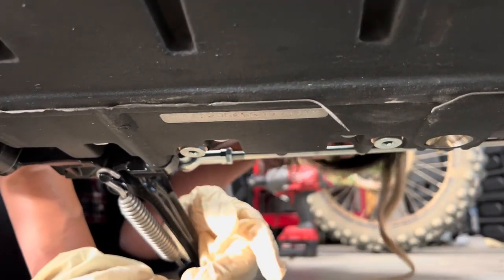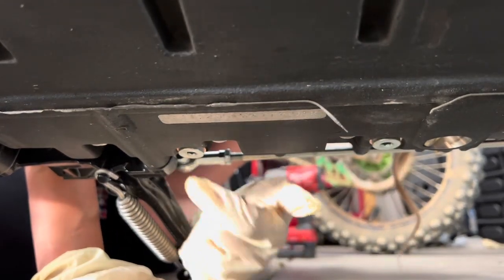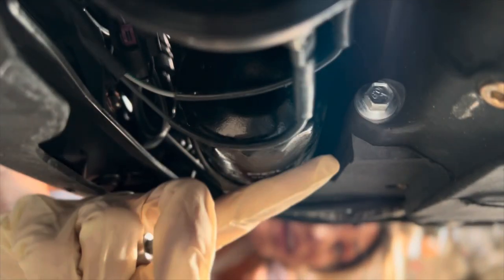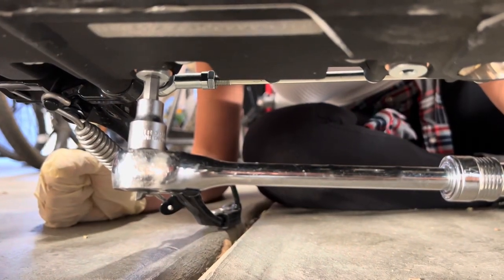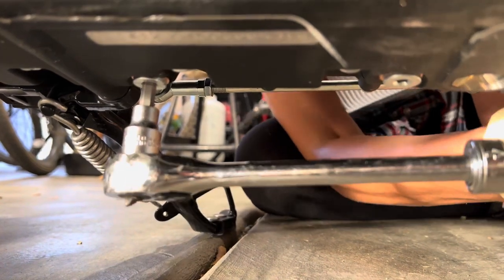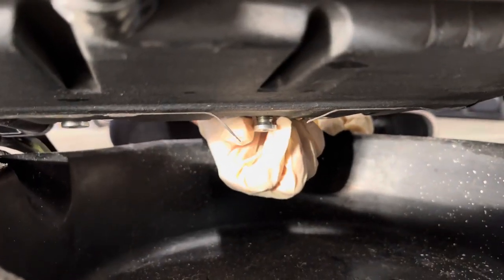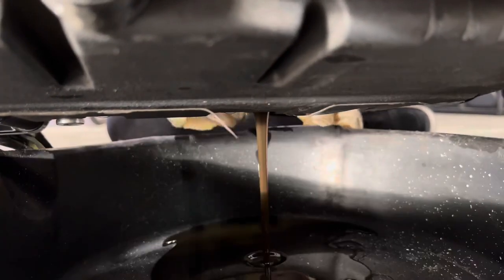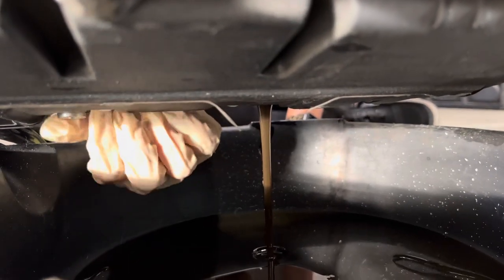At the very bottom of the bike there are two drain plugs — one right here, one right here. You're going to use a six millimeter Allen to remove these. And right here is the oil filter. These are easy to remove, so we're going to go ahead and break them loose. Now that they're loose, you can just twist them off, but make sure to pull it out right away and have a rag handy.